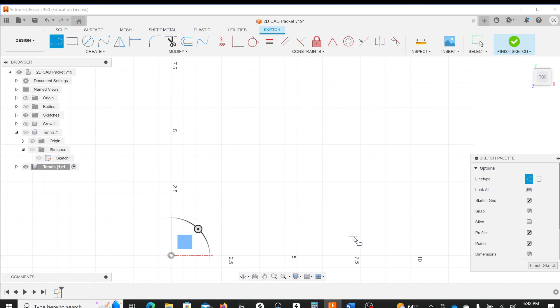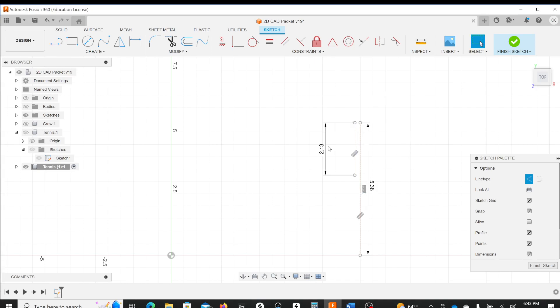I'll click L on the keyboard and go up 5.38, because that's what it says in the packet for our dimension. I'll hit L again, hover and reference from this top point, come out 2.13, then drag out of the way, hit the line tool, go down 1, then hit the line tool again from the top of that and another 2.13. Now I have all my dimensions mapped out — they are out of the way and clearly legible.